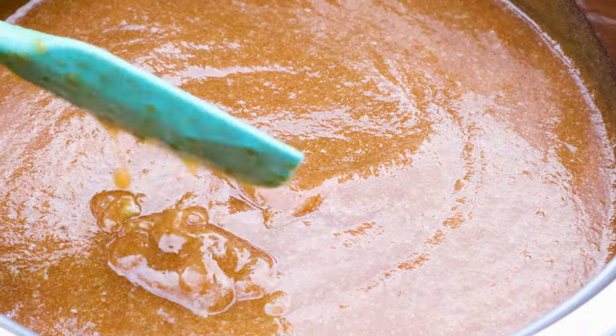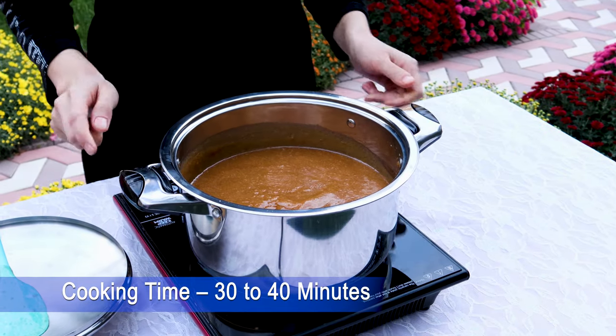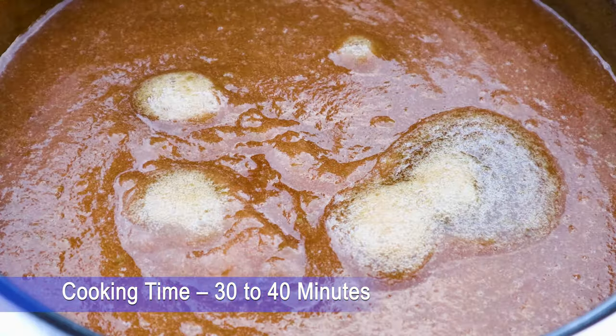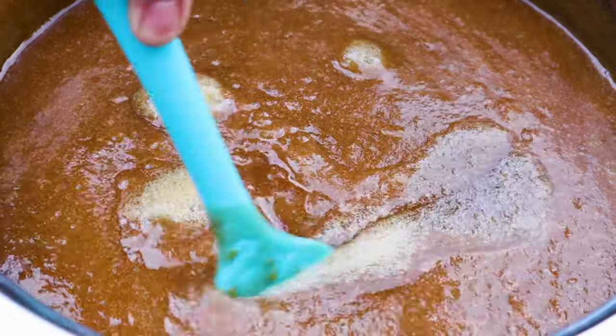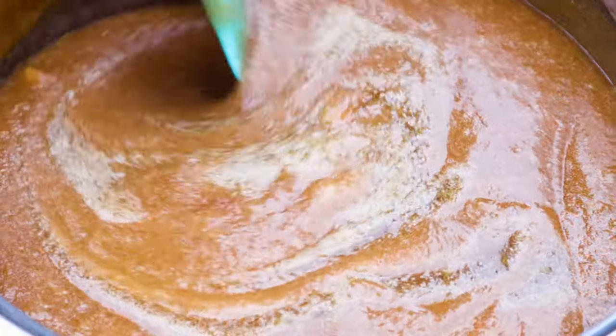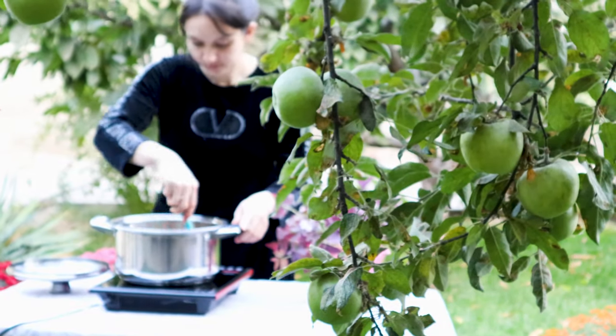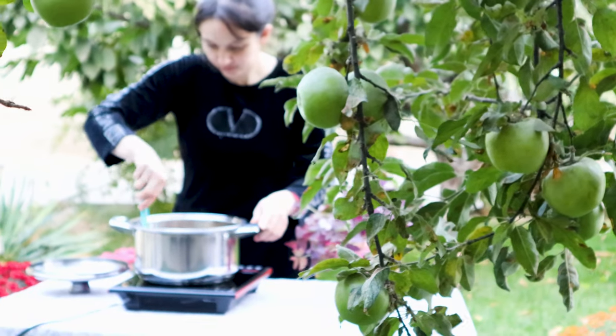After 1 hour, start to boil the mixture on a medium flame. For this recipe, use a heavy base pan. This will disperse heat evenly and avoid sticking of jam to the bottom. Stir occasionally to avoid sticking to the bottom. It will take 30 to 40 minutes.